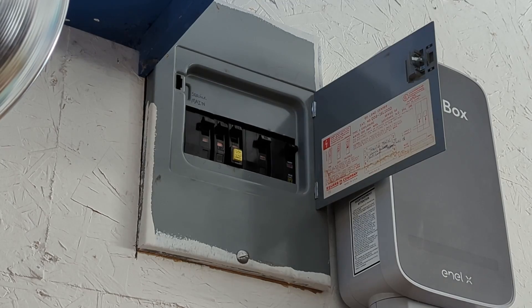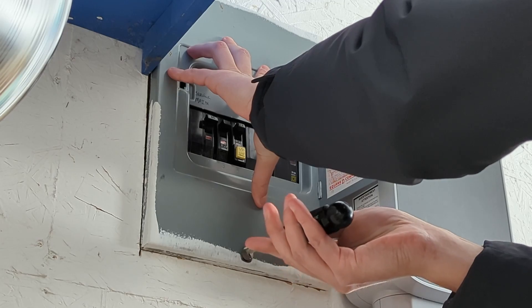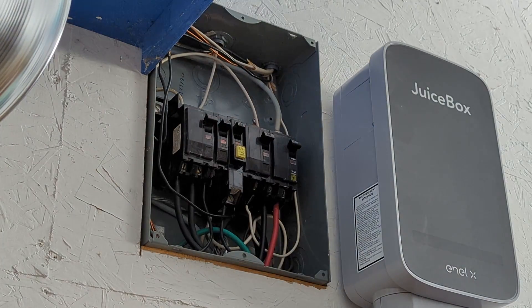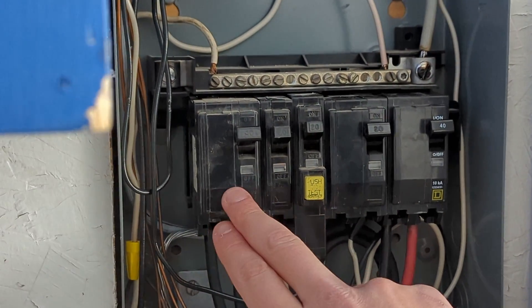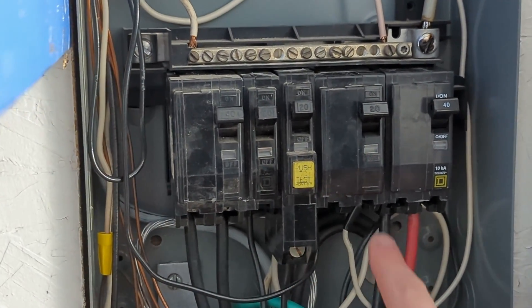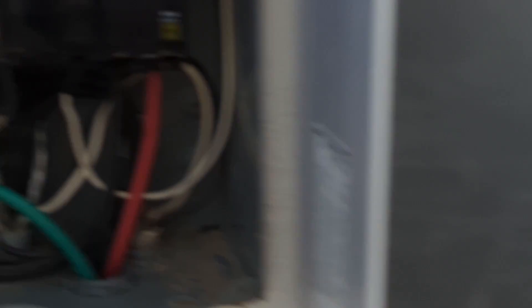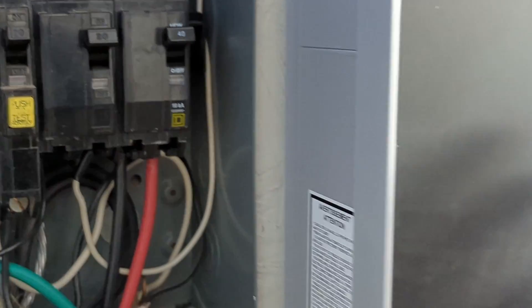Let's take a look at how I wired the JuiceBox into the subpanel. So there's the main breaker — it's a 40-amp. This is going to the garage door opener. These are the outlets because it's on a GFCI. This is going to a NEMA 6-20R. Yes, I know, that should be on a GFCI breaker as well. And this is the 40-amp breaker, non-GFCI, since it's hardwired into the JuiceBox.